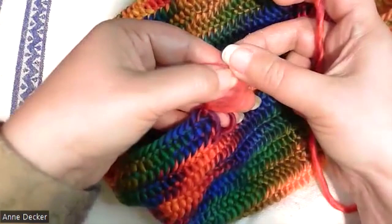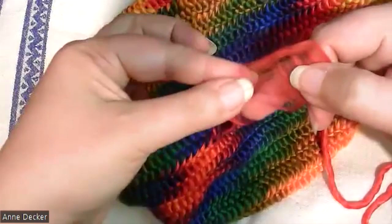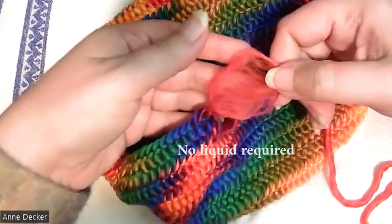I'm going to tuck the tip in on the attached yarn, and on the one I'm going to add I'm going to tuck the tip down. Then I'm going to lay the two on top of each other so that the fans overlap.